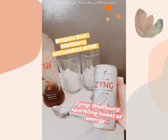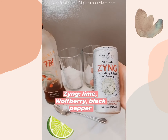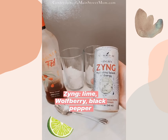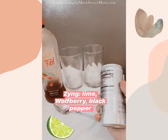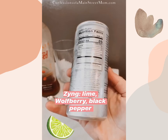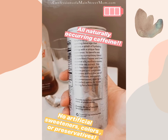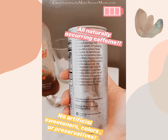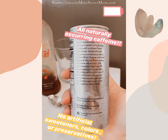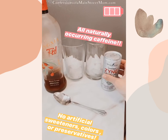Then we add Ningxia Zing, which is a sparkling beverage that's really good for energy. It has lime, wolfberry, and black pepper in it for a natural boost of energy. Ningxia Zing is a light sparkling beverage that delivers a splash of hydrating energy with a unique flavor experience.